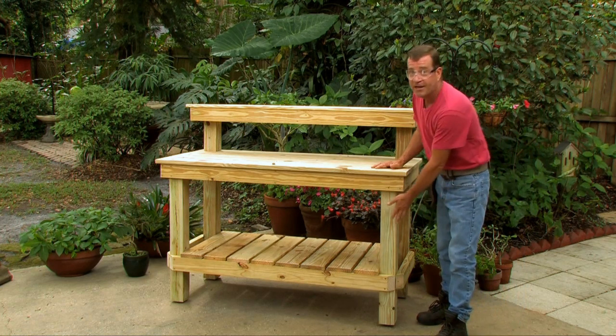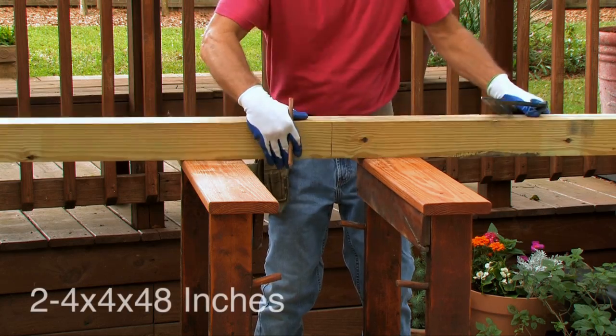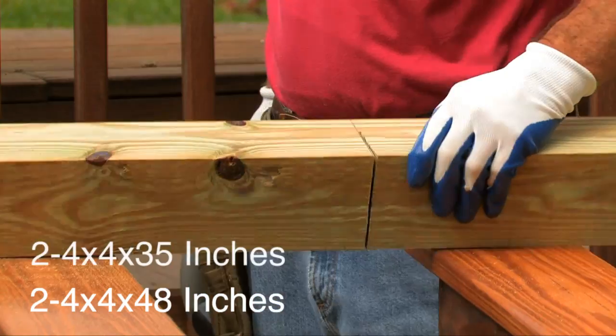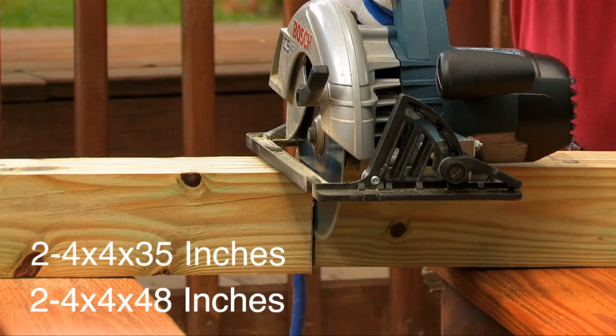Now it's time for our legs — the four-by-fours. Cut the back legs at 48 inches (four feet) and the front legs at 35 inches.